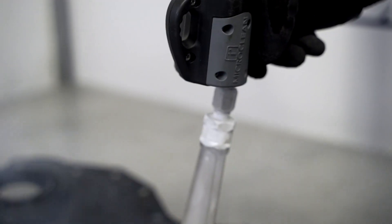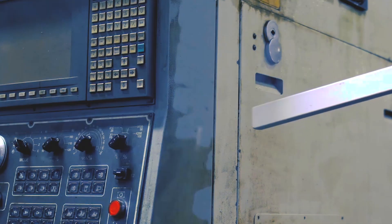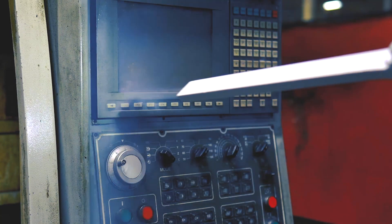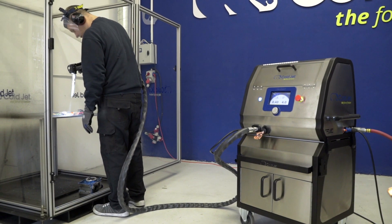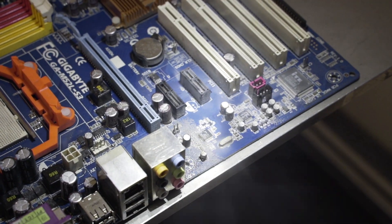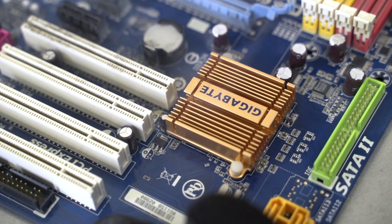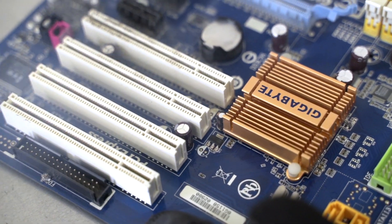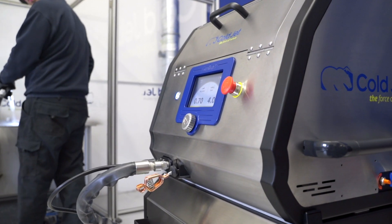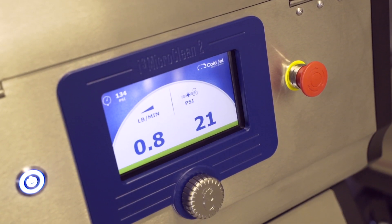Additionally, different types of applicators are available for use, depending on whether great power and capacity, or on the contrary, surgical precision are required. Many companies need only this second type of dirt removal. This is the case with, for example, electronic devices, plastics, or lenses of complex geometry. These needs are met by the i3 MicroClean II, a dedicated device for precise cleaning developed in Poland.